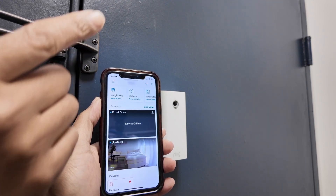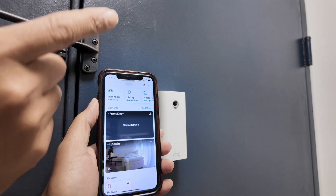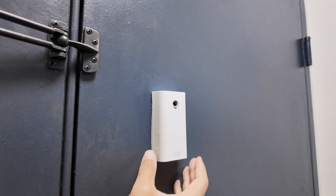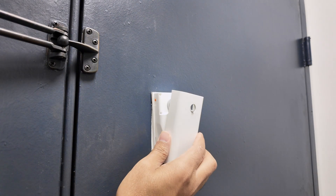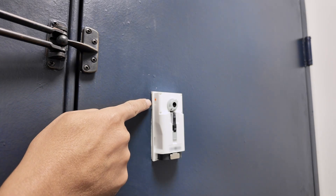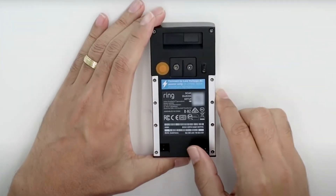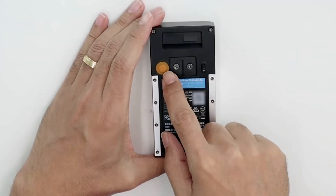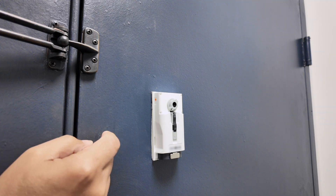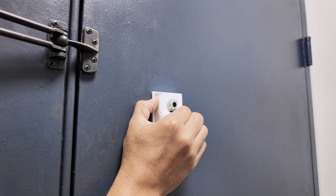The first thing is to put the camera in setup mode. You cannot do that from your cell phone — you need to go directly to the camera. Open the camera; in this case I have a Ring peephole camera and there is an orange button right here. On the Ring doorbell it's a little bit different — you'll find a bigger button, but still an orange button. Just press it for two seconds: one, two, and let go.